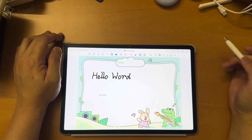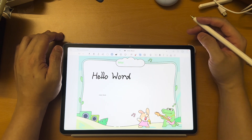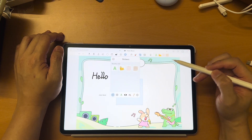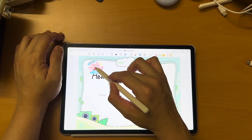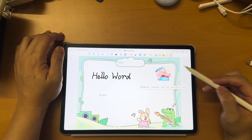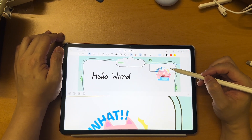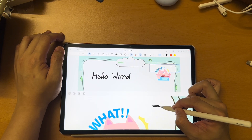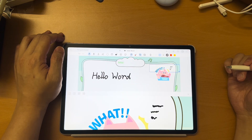You can also convert handwriting to text. There are a lot of things you can do — very convenient. Of course, there are also different stickers you can attach. It's good for those who like to do journaling. You can also magnify an area and do some tiny detailed writing. It's really really powerful.